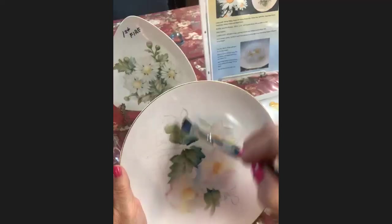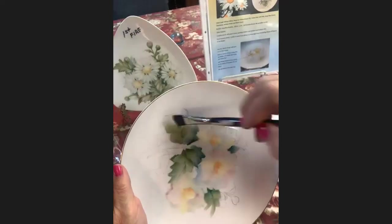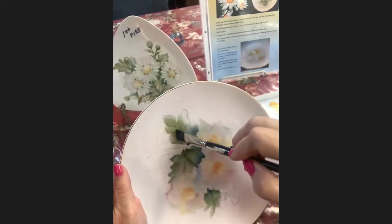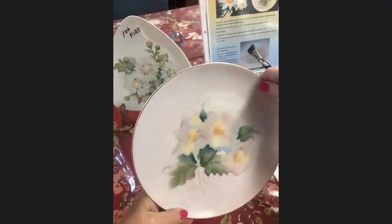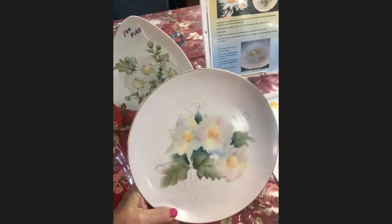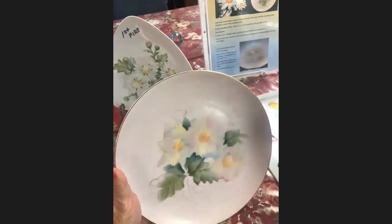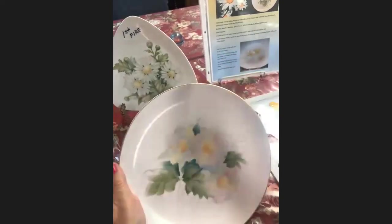Just keep painting in these wedge strokes, and as you move out to the very end go into some chartreuse. You know, when you paint and you go think, think, think, think — then your painting is going to look like you were thinking. Sometimes it's better just to go for it and not be so uptight about it. Just have fun.